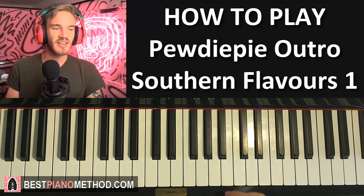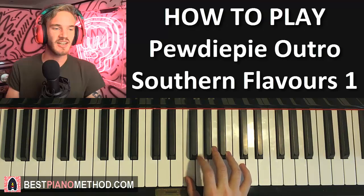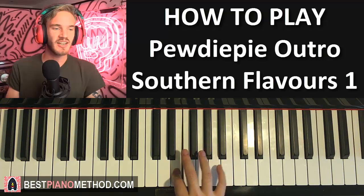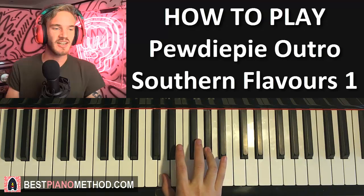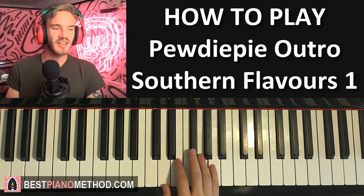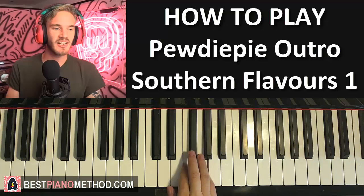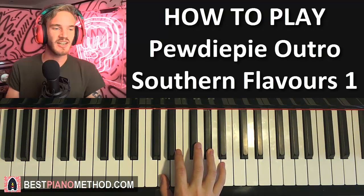Now moving on to the third part. Right hand goes G, A, and then a quick run of G, A, G, F, then G, F, E, and then from this E it goes down to low E, G sharp, B, D, and then D and G sharp together. Let's do it again: right hand goes G, A, then quick run of G, A, G, F, then G, F, E, then down an octave below to E, G sharp, B, D, and then D and G sharp together.